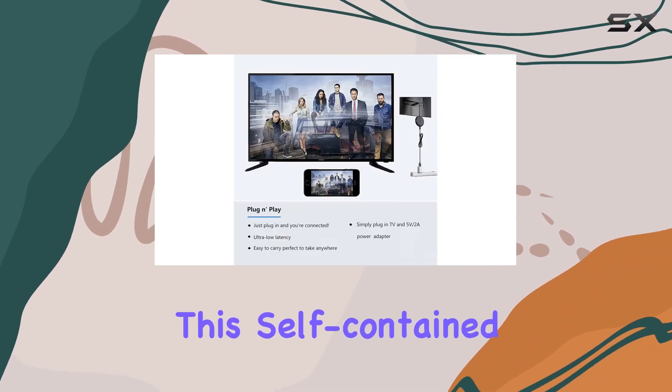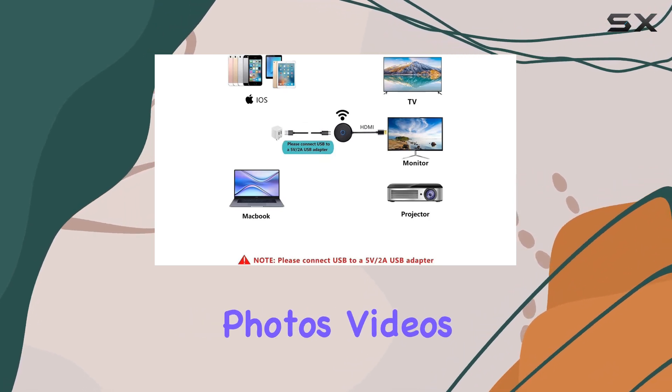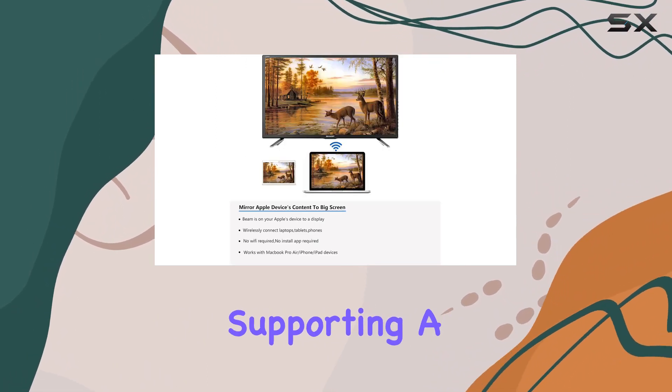No Wi-Fi? No problem. This self-contained device doesn't require internet connectivity. Once connected, you can seamlessly share files, photos, videos, and more on your TV or projector.